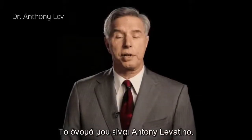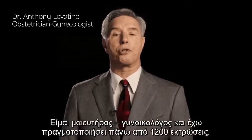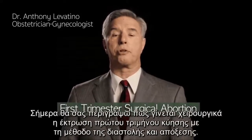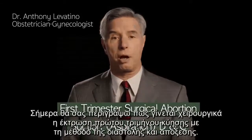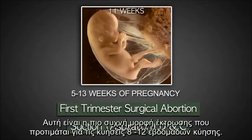My name is Dr. Anthony Levatino. I'm a practicing obstetrician gynecologist and I've performed over 1,200 abortions. Today I'm going to describe a first trimester surgical abortion called suction D&C, dilatation and curettage. This is the most frequently performed abortion and is used typically from 5 to 13 weeks of pregnancy.